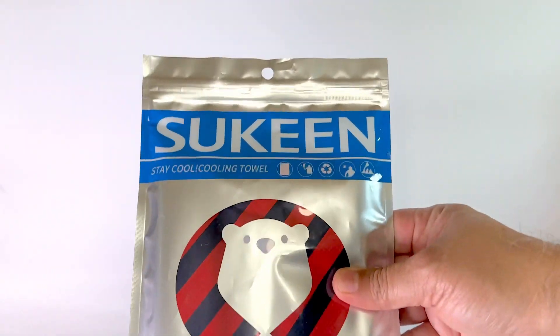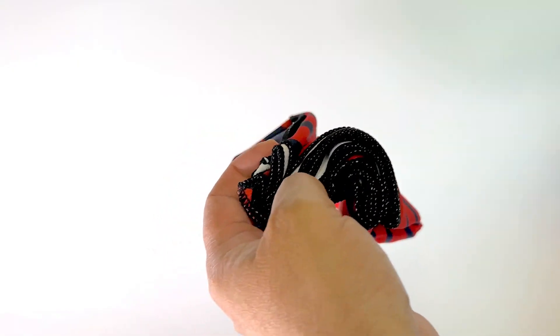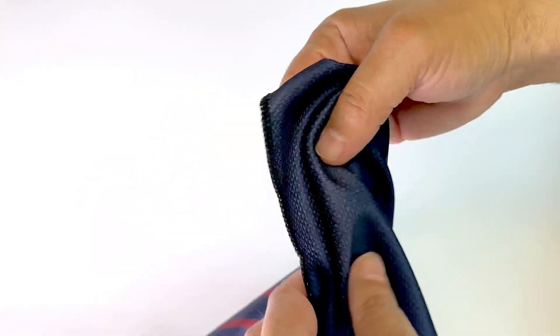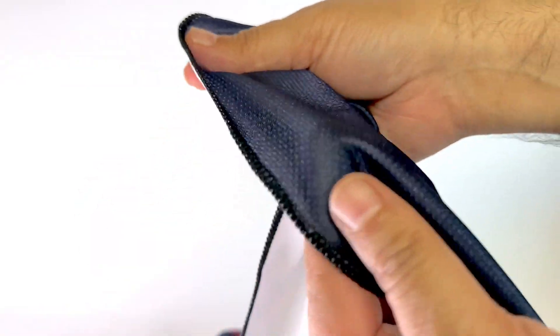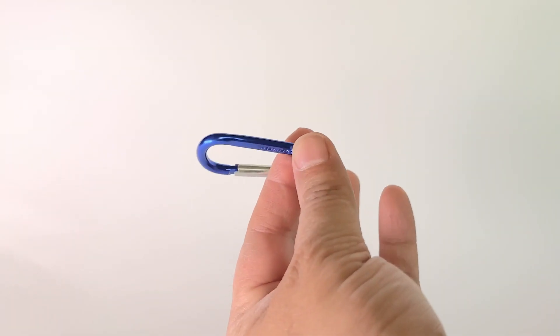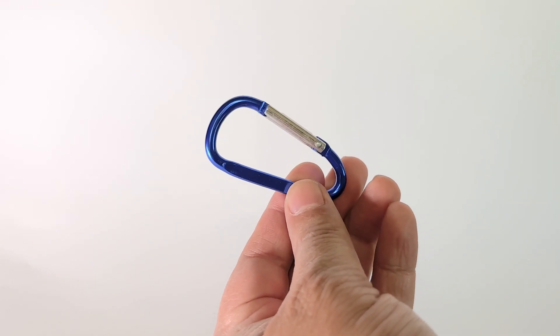I'm impressed with this cooling towel and here's why. I ordered it to use when doing yard work on hot days and it was perfect for the job. The towel is made of a durable lightweight material and includes a carabiner clip which makes it easy to take with me anywhere I go.